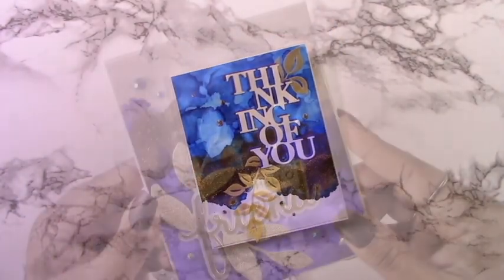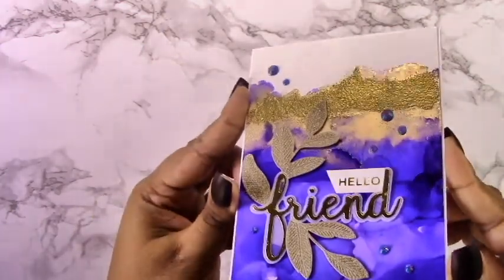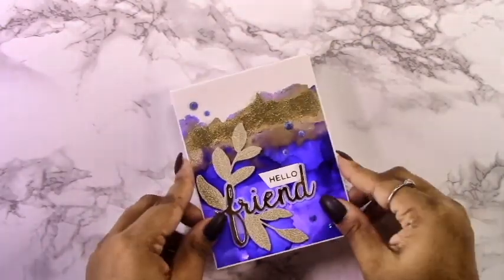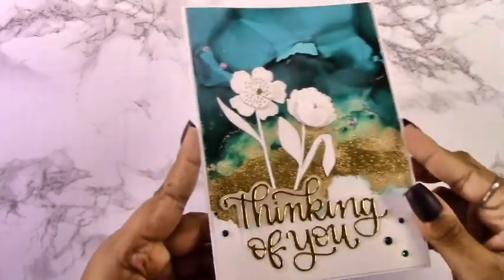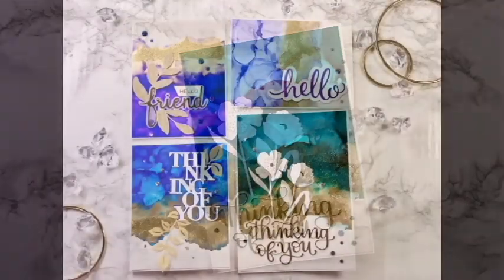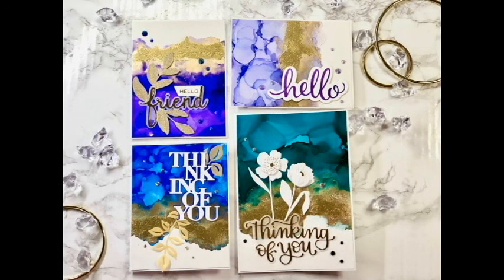So those are my four beautiful faux geode cards. I hope you guys liked them and felt inspired to take something from this video and use it for yourself. I would be so happy to see anything you create — go ahead and put a link in the comments below. I would love to see what you've been inspired to create. I hope you all have a great 2022; I hope this year is much better than the last. I hope you all had a great Christmas and vacation.